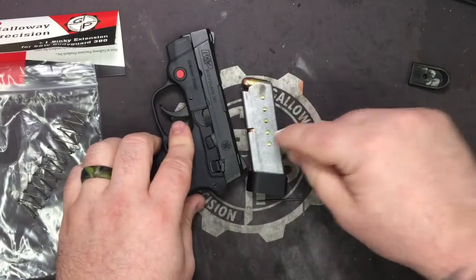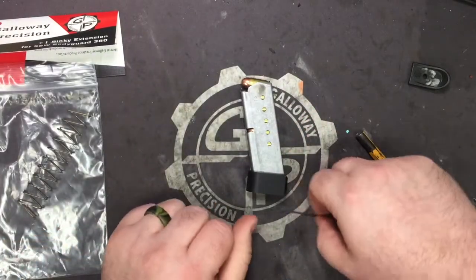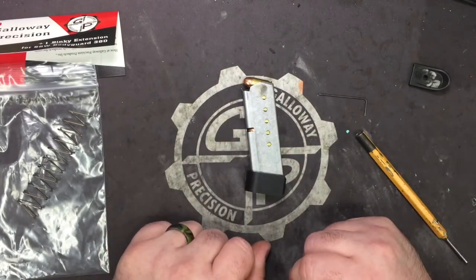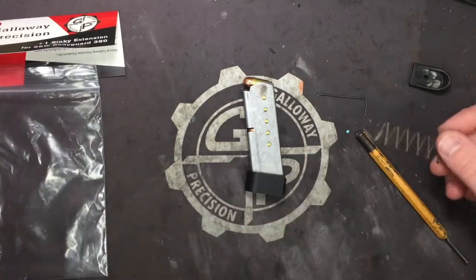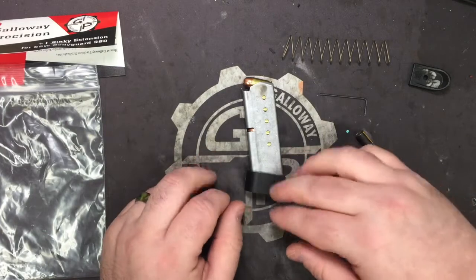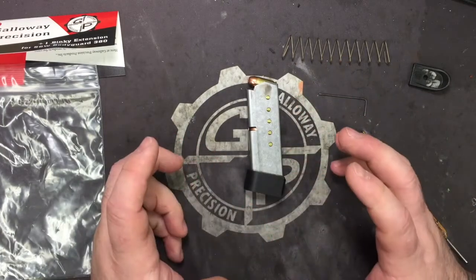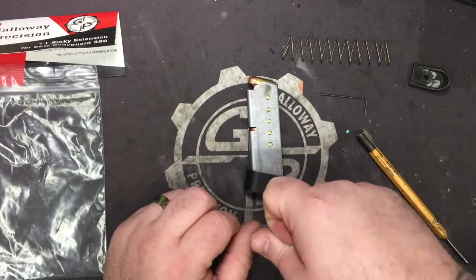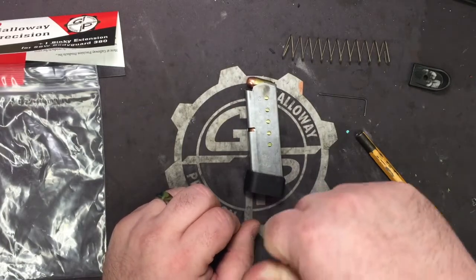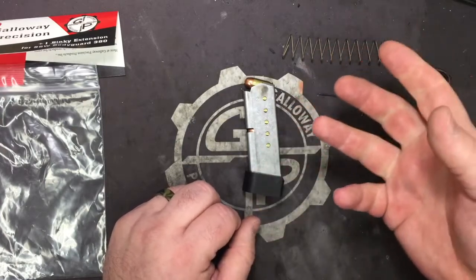We include the spring because it is an increased power spring, so that lock open will still work when you use this extension. The only thing that's really different from the old extension is that we're 3D printing these now. The material and the thickness we're printing it at is actually a little bit stronger than the aluminum we were using.